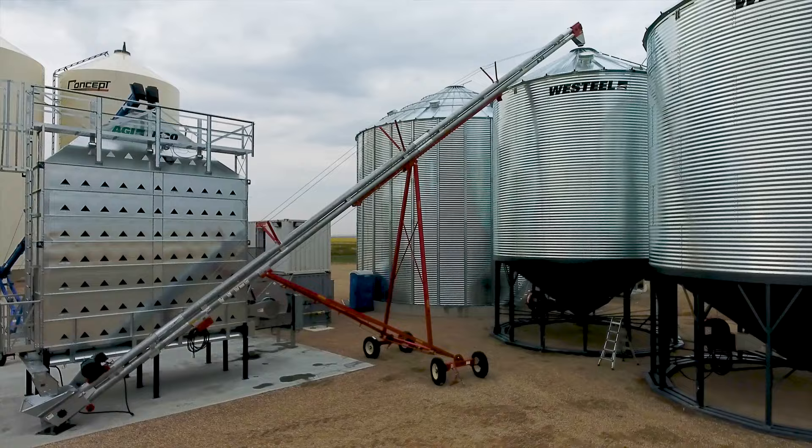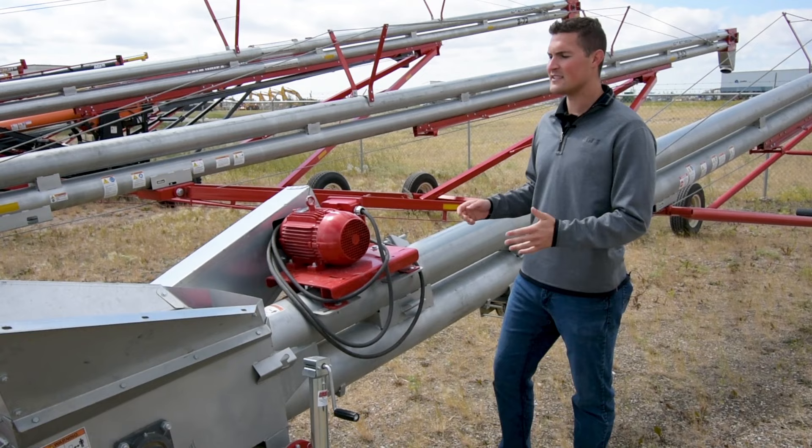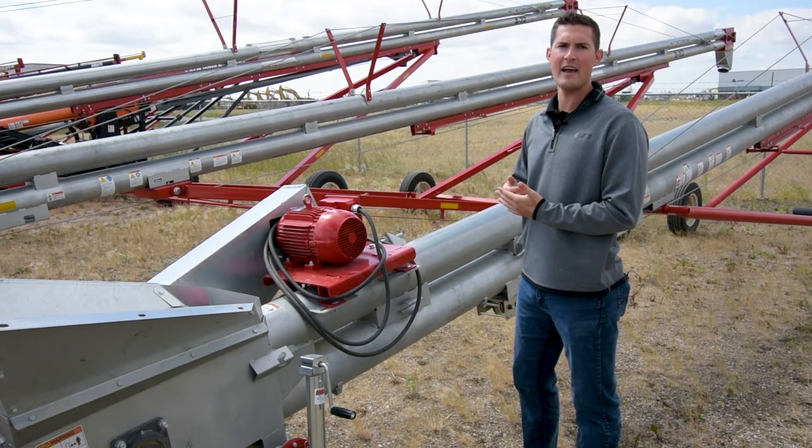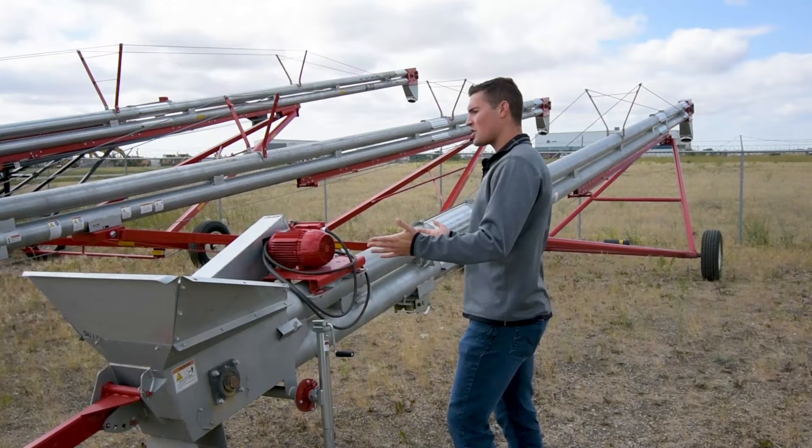Just talk about the ease of handling on your grain that this unit has. You can use this for a wide variety — it's rated for all commodities. Since it's more of a conveying effect versus a metal-flighting augering effect, this is very, very gentle on your grain. So you'll have less damage than you would with an auger, but maybe not as gentle as your conveyor would typically be.